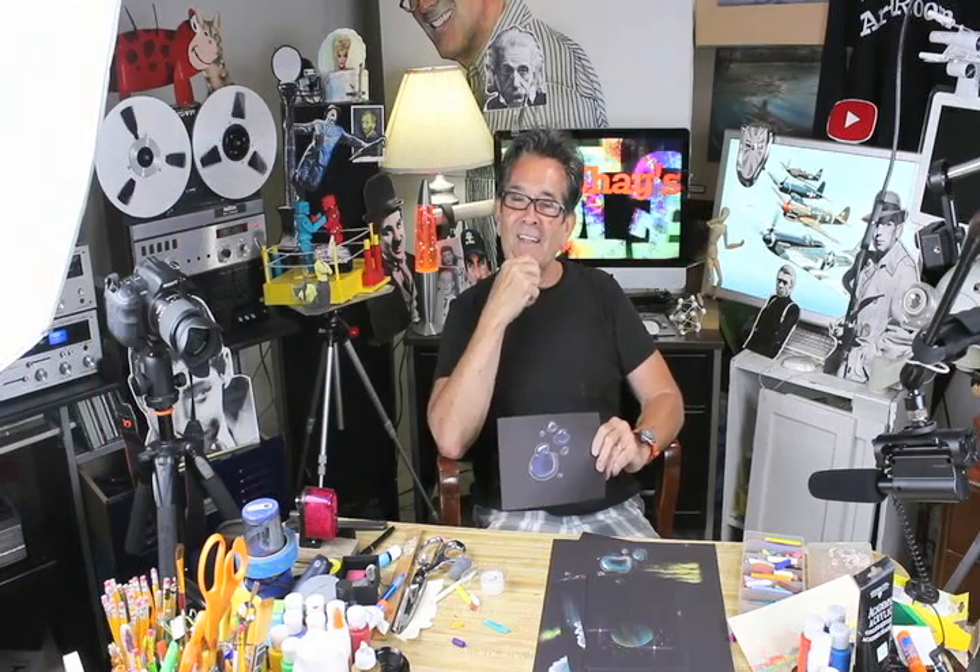Well, there you have it. I hope you picked up some good techniques along the way today. And remember, no matter where you go, no matter what you do, you've got something to be proud of. You're an artist — always remember that. And we'll see you back here next time in Mr. Shea's Art Room.